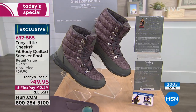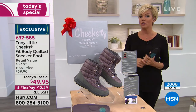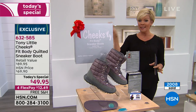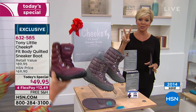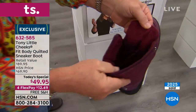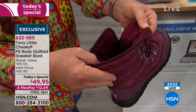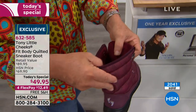Over 2,000 already gone — we're just getting this day started. If you're just tuning in, get your favorite color while you can. Burgundy will sell out first. A Facebook question about the gel inserts: they're designed to stay in, but the insole is removable.